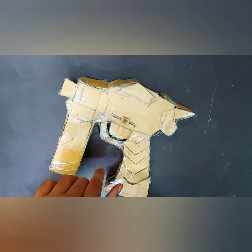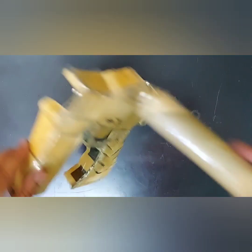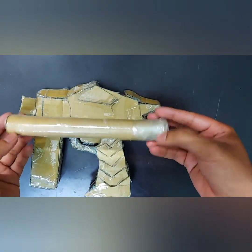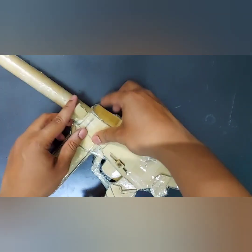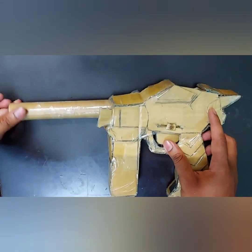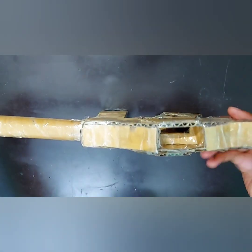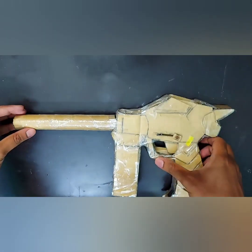Moving forward to make the front part of the gun — cut out a part like this or leave it as is. Then take any roll, or make a roll by rolling a cardboard. The roll size can depend on you — either a long or a small roll. Fit it, insert it, and cover the whole side with tape.